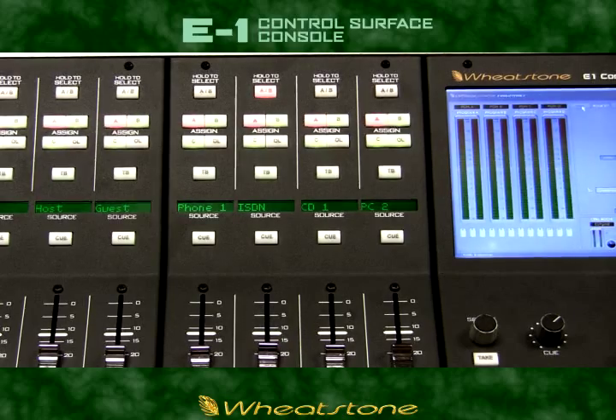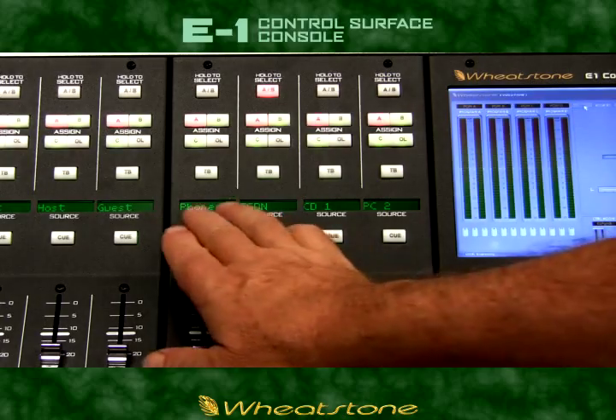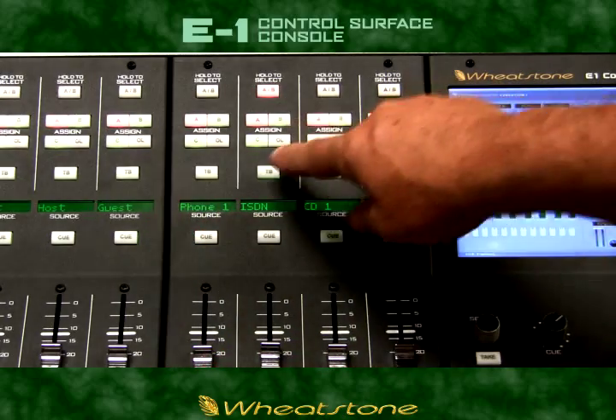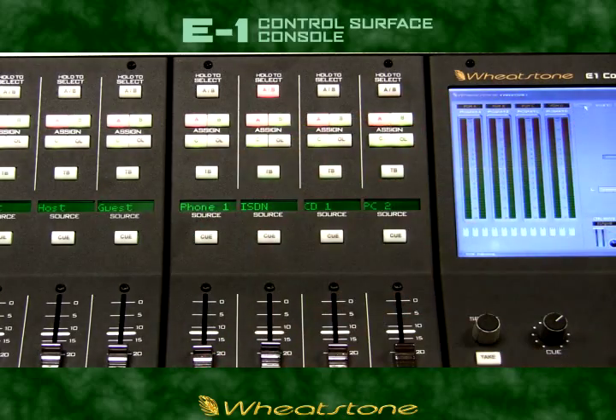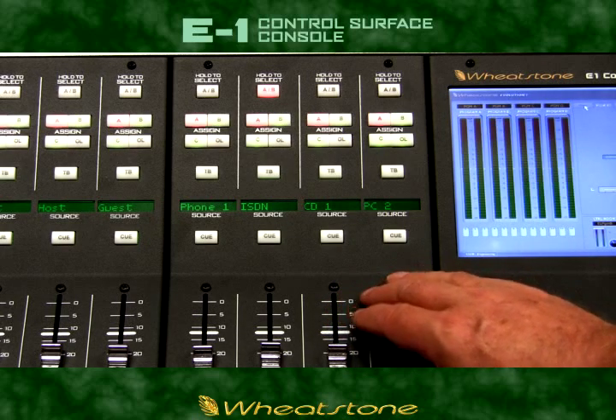Each channel on the E1 has its own unique mix minus output so that every channel can handle phone or remotes. There's a direct talkback switch on each channel for easy communication with the connected source. These channel outputs can also double as direct outputs for feeding record inputs on a DAW.